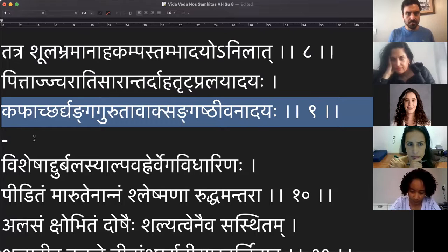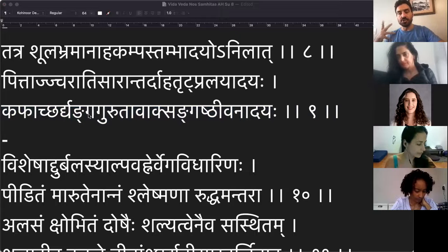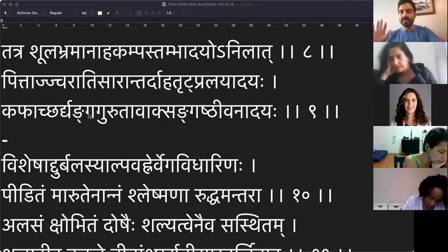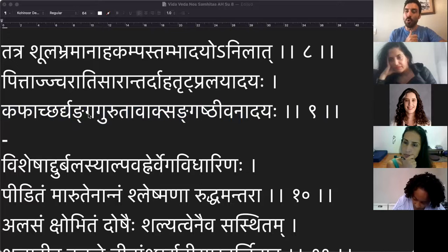Na nossa leitura da semana passada, a gente falou sobre os doshas. A gente estava falando sobre duas doenças muito importantes que derivam de quando você erra a quantidade da comida. A primeira delas chama alassaka — sugere que você fica com a comida parada dentro de você e ela não digere. A palavra alassaka remete a essa ideia de que parou, a comida ficou ali estagnada.